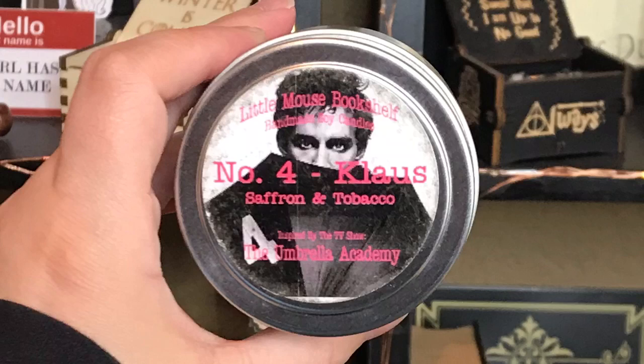And we have another candle — this is from Little Mouse Bookshelf, Number Four, Klaus, Saffron and Tobacco. I love Klaus, he is my favorite character, he is just freaking hilarious. And it's pink! This smells so good — this smells so familiar. This reminds me of my grandpa, that must be the tobacco. It literally smells like my grandpa. I love this candle, I love the pink — pink is my favorite color and it sparkles. I think this is my favorite candle ever from Little Mouse Bookshelf, and that's saying something because I always love her candles.